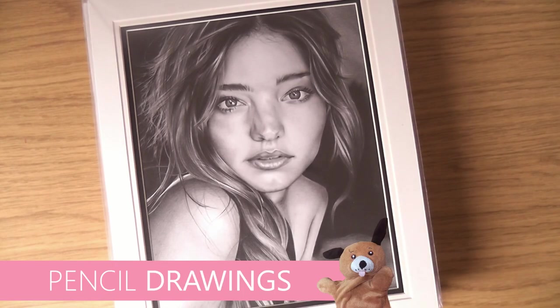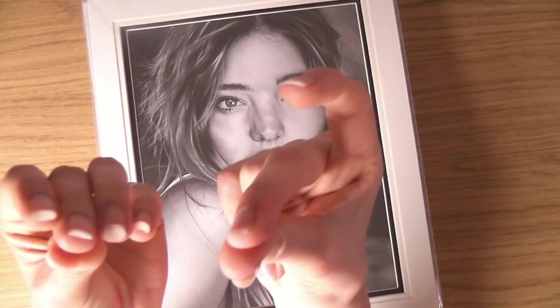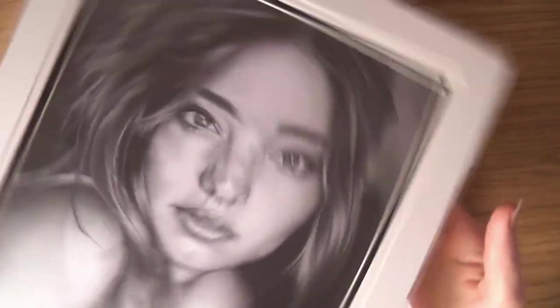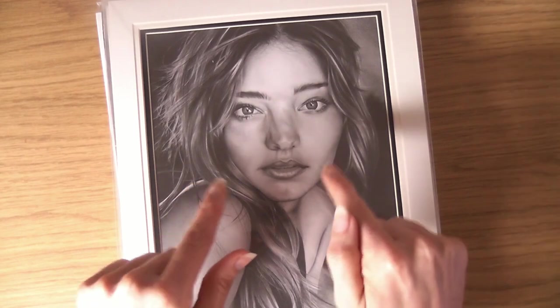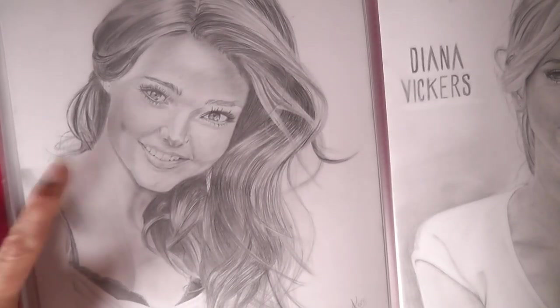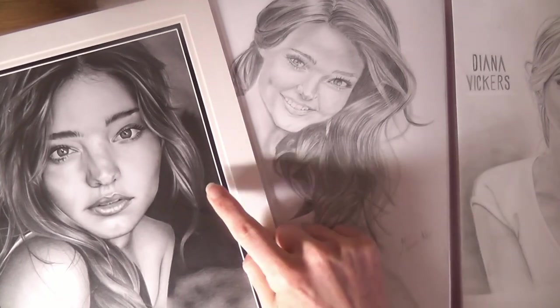Hello, this is Sophie Lawson from sophielawson.com. This is a little video of one of my pencil drawings — this one is Miranda Kerr. What I thought I'd do with this one is compare it to one I did before, which I also did a little video of earlier. This one was from 2013 and this one was from 2014. The main difference for me is the darkness.